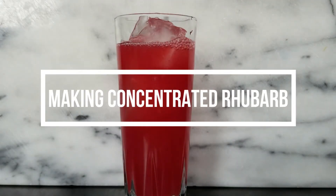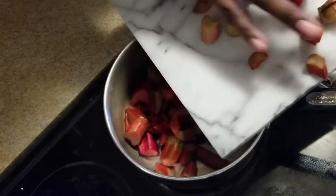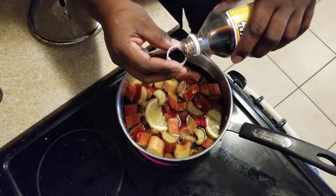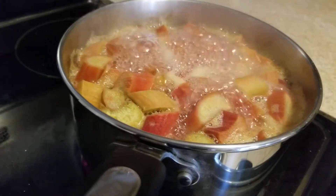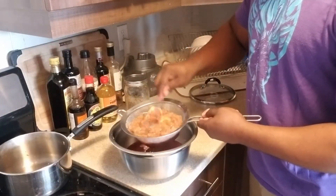I had about five stalks of rhubarb. I washed them and then I diced them into small pieces. After I did that, I got a pot, put them in, and added water, half a lemon, sugar, cloves, and vanilla. Then I let that simmer on a low heat for about 45 minutes — 30 minutes is good, but 45 minutes doesn't hurt. I use a sieve, let the juice run out, and let it cool before putting it into the fridge.